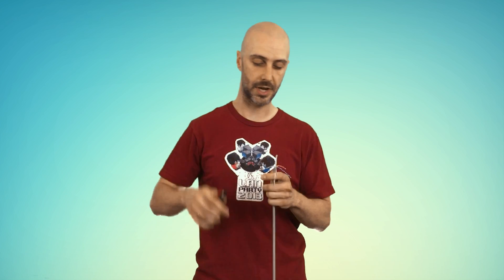Damn it. If you cut the wire, you're going to have to start all over again. Now you'll need to remove this little plastic part and straighten out all these other cables.